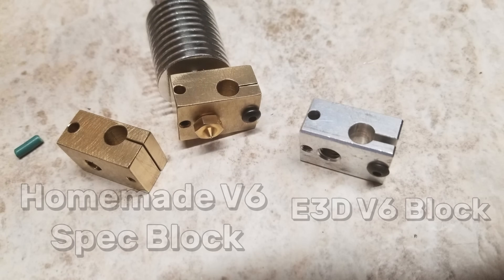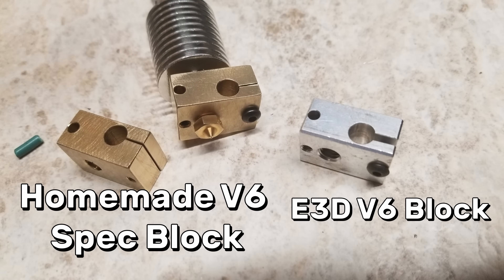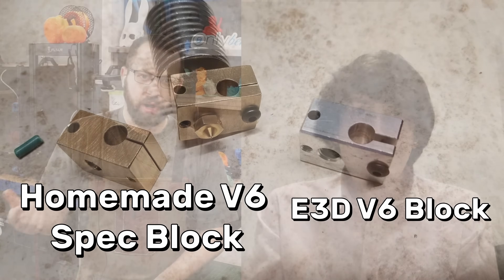Years ago I actually machined a V6 block out of an amco-type material — a brass-copper alloy — on a Bridgeport, just making one. And even just making one it was still about an hour to an hour and a half, because you have to figure out how you're holding it, get it set up, cut the slots for clamping. And that will just not do when you're into making thousands per day.